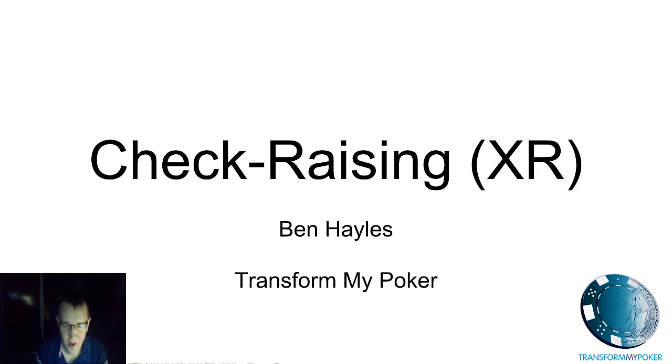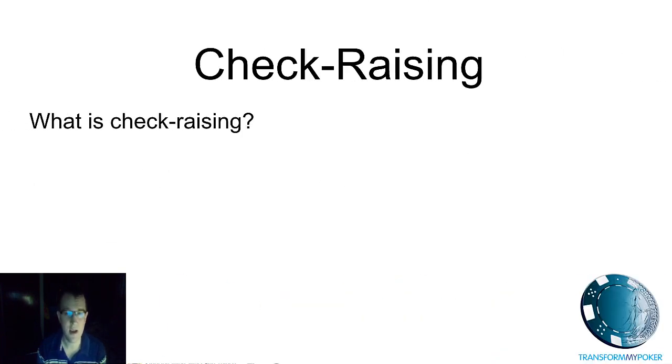Hello and welcome, my name is Ben Hales with Transform My Poker. Recently Mr. Nick Wealthall contacted me and asked me to do a short video on check raising. Just kidding — Nick is of course a very generous man. So all joking aside, we are going to learn all the essential ingredients today behind check raising.